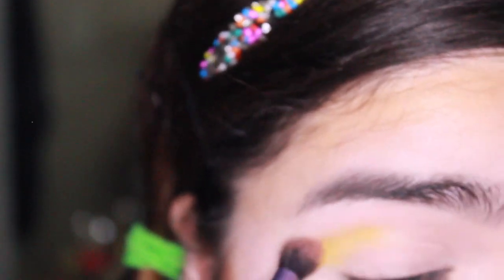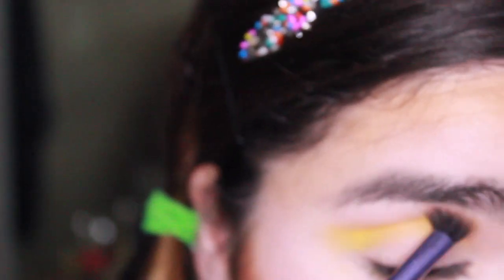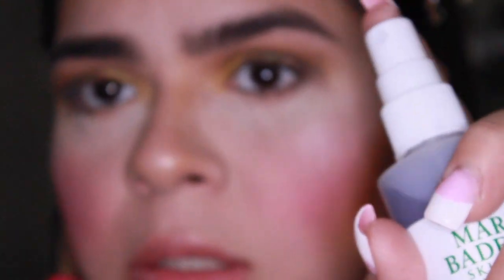Using a fluffy brush, I'm going to press it in. Just because yellow is sort of a transition color. Putting a little bit of setting spray on this gold.